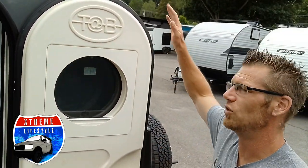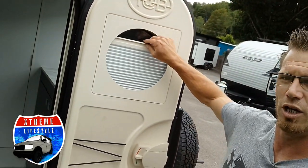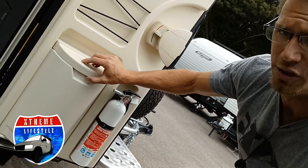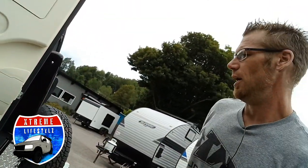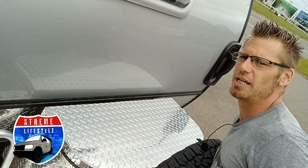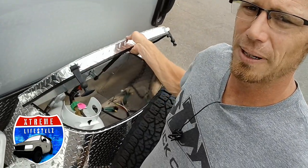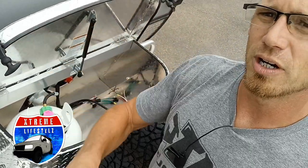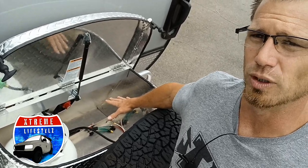Then we're going into the 400 door — the 400 door has a window, map holder, and garbage. One thing I did forget to point out in the front is this beautiful propane cover. Inside of here we do have our 20-pound propane tank, our battery disconnect switch, and this is where the battery and battery box would go.